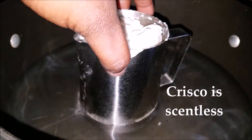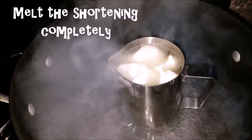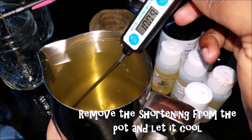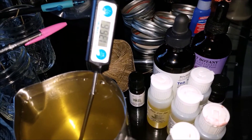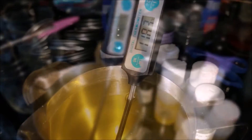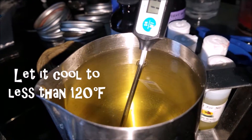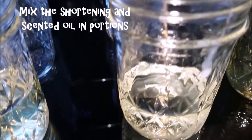I'm going to melt the shortening in a pot of water, so let the shortening melt completely until it's like oil. Then leave it to cool to somewhere less than 120 degrees Fahrenheit, just to make sure that the scent from the scented oils doesn't disappear — and it would if it's really hot. So you have to let it cool down a little bit so the scents can mix perfectly with the shortening.